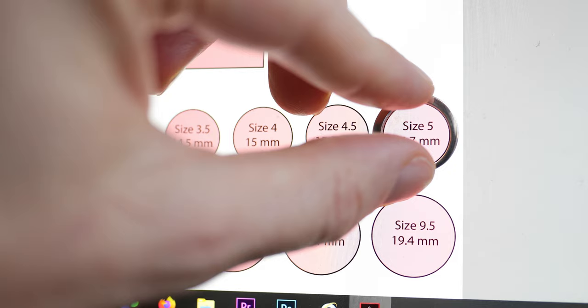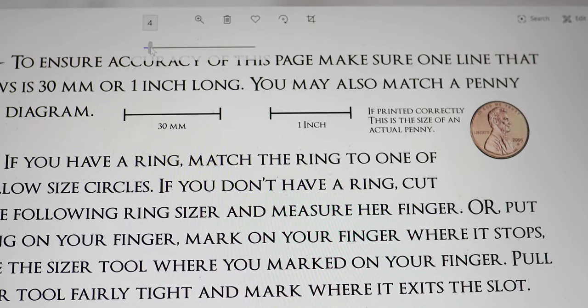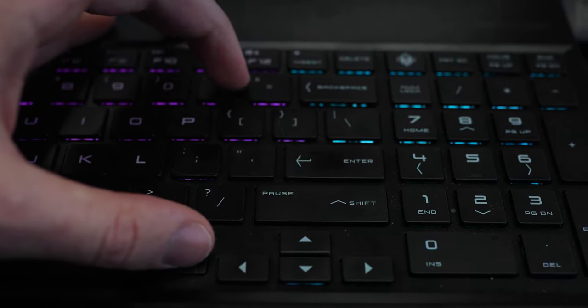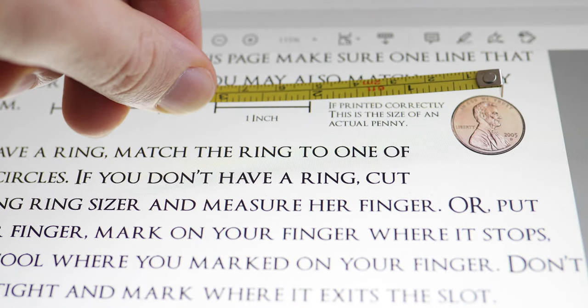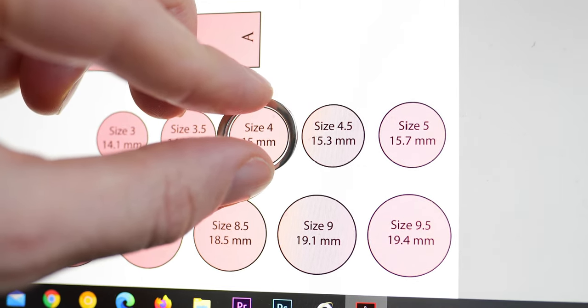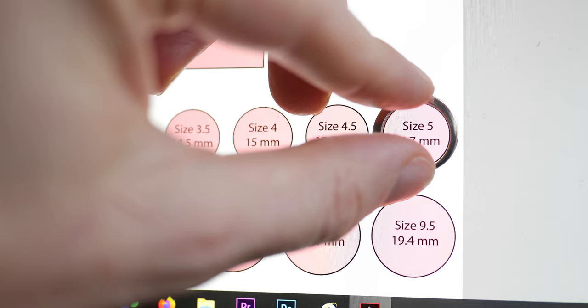Here is how you use it. You adjust the webpage so the penny is the actual size of a penny on the webpage. Normally you do this by pressing Control Plus or Control Minus to adjust the size of your screen to calibrate it. Once the pennies are the same size, your screen is calibrated and the rest of the ring sizes will be accurate. Then take whatever you used in the following steps and match it to the closest ring size on the ring sizer page. You want the color to barely fill the inner diameter of the ring or sketch you obtain.